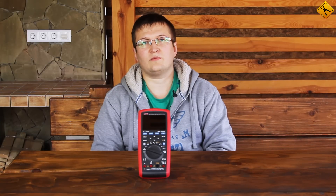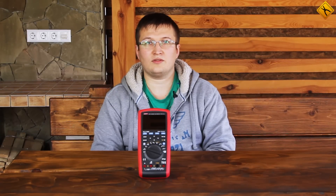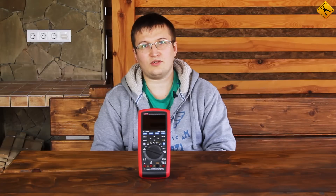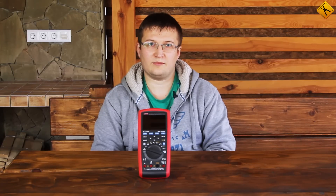Hello! Today we would like to present to you the UNI-T UT181A Multimeter. This is the most precise and functional multimeter from this manufacturer.